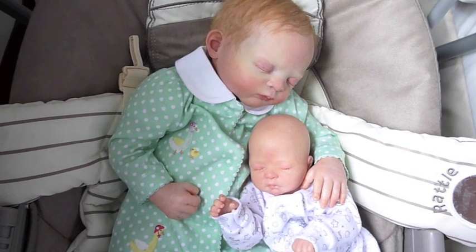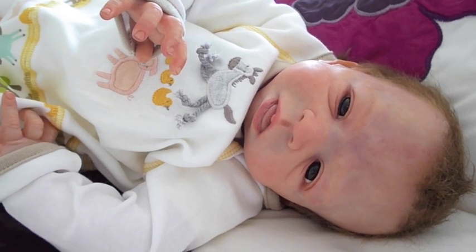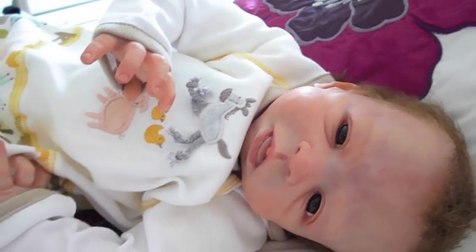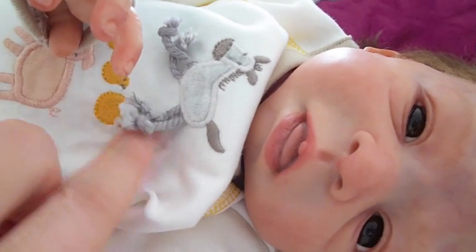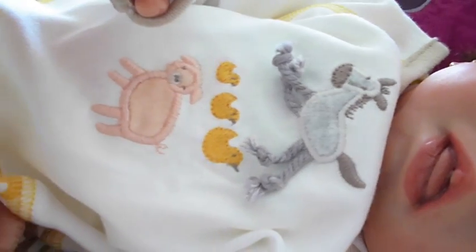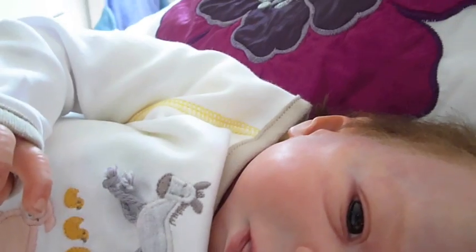I'm just going to get Finley into his new outfit and I'll do a bit more filming. So Finley's in one of his new outfits now and it's like a little farmyard themed outfit. It's got a little donkey on it and its legs are 3D, like little rope legs, which is adorable, and three little ducks and a little pig. And then it's got like brown bits round the sleeves and yellow sewing round the collar and brown round the neck.